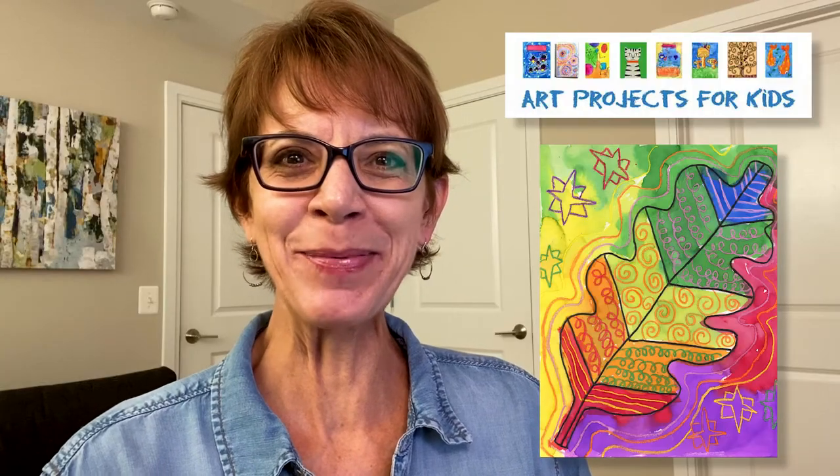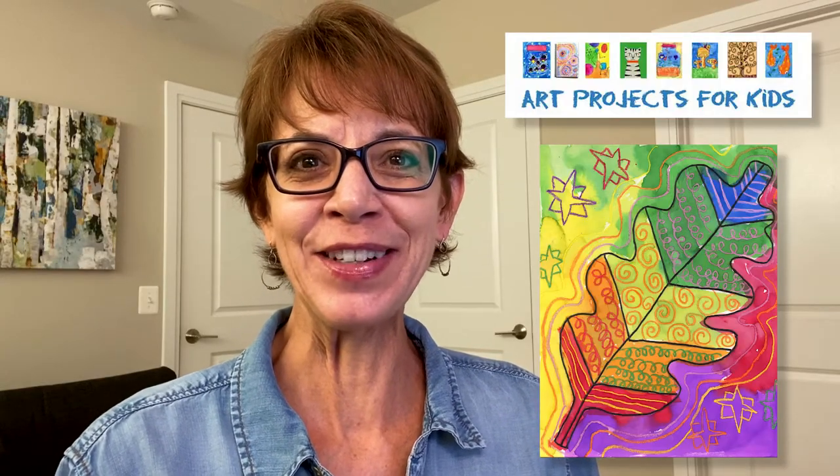Hello, it's Kathy, the art teacher. Today's drawing video is about how to make a leaf resist painting. The tutorial comes from my website, Art Projects for Kids, which I do hope becomes your favorite place for finding easy step-by-step drawing lessons. Over the years it has helped millions of kids learn how to draw. Please check out my videos and if you like them hit that like and subscribe button — it helps me make more of these.